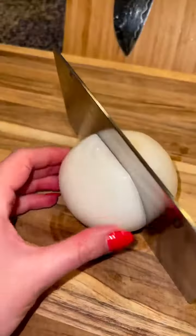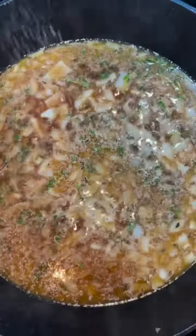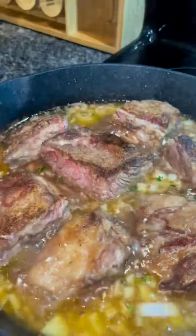Once they're done, set them aside and deglaze the pan with one and a half cups of red wine and one cup of beef broth. Then add four tablespoons of butter, one diced onion, fresh thyme, one tablespoon of freshly minced garlic, and salt and pepper to taste. Once it comes to a simmer, add your short ribs back into the pan and cover and cook in the oven for two hours at 350 degrees.